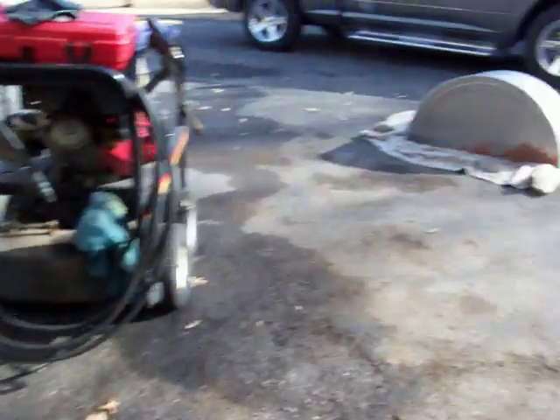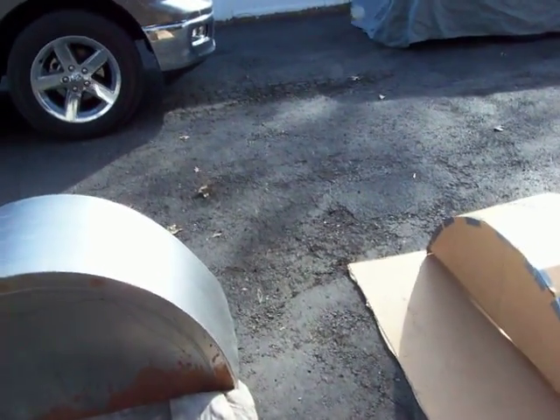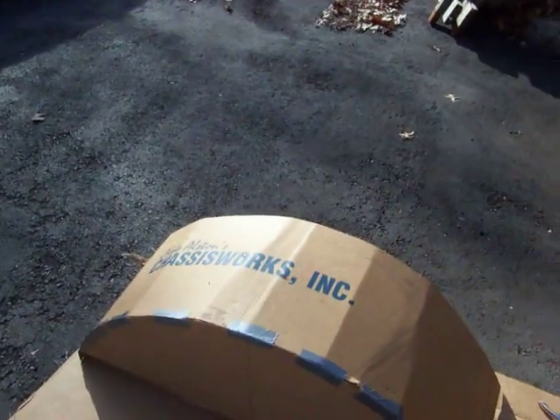I've got a set of wheel tubs I bought off of Craigslist. These things were for a Nova and they're gigantic — they're from Chris Alston's Chassis Works.